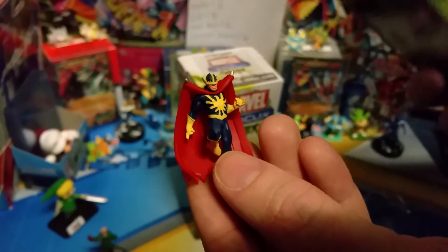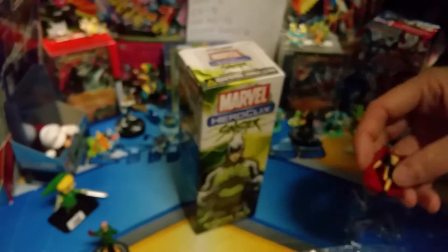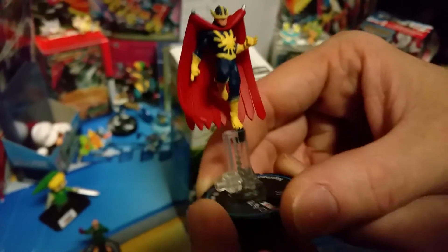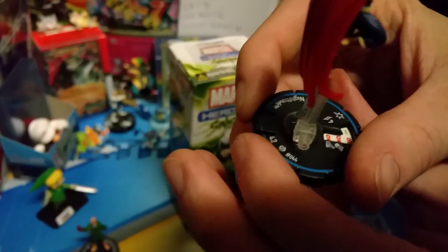Alrighty, on the second one — I don't know too much about this stuff, so educate me in the comment section below guys. Just tell me what is your favorite set or anything would be cool. That guy kind of looks like Electro a little bit. The stand says Nighthawk — that's Nighthawk? It doesn't really look like Nighthawk, but look at that. That's pretty cool guys. Nighthawk, you might be going on my desk, buddy.